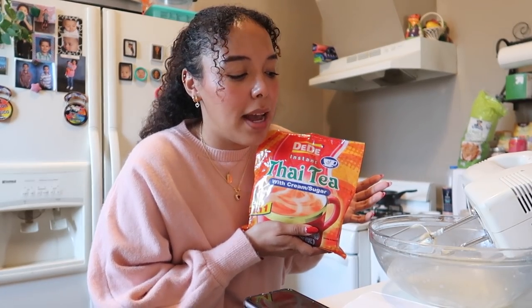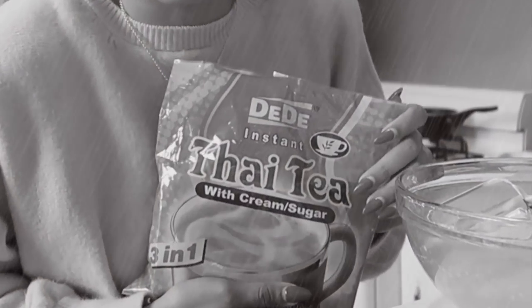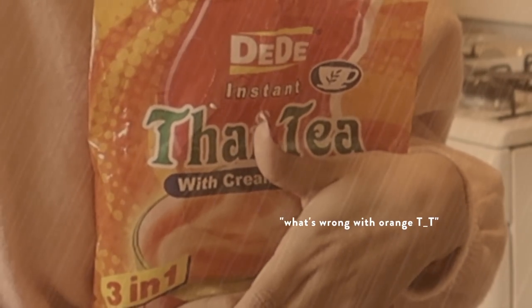I was going to put Thai tea packets in my cake to make it a Thai tea cake, but I completely forgot about it. So maybe I should make Thai tea frosting? But then the frosting will be orange — I'll think about it. I'm going to clean up so that I don't have so much to clean up at the end, and then I will be back and we will do the frosting.